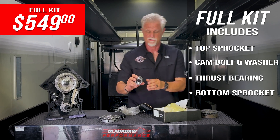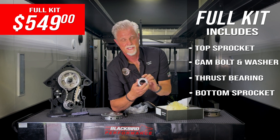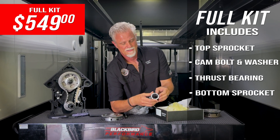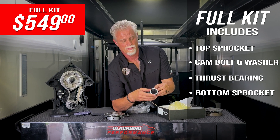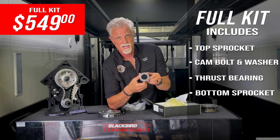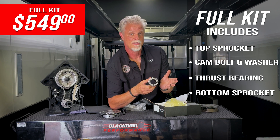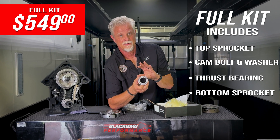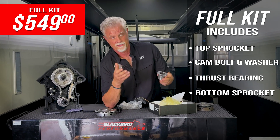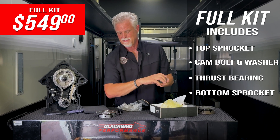Moving on, you get the lower sprocket. It's one piece; the teeth are designed, made, and hardened to work with the stock steel chain, and it has drive tangs to drive the oil pump. What's very different about this sprocket is that we have those nine keyways to position it in nine different locations, allowing you to move the cam relative to the crank in nine positions versus the stock system's one — or several other aftermarket systems that offer only a few locations.